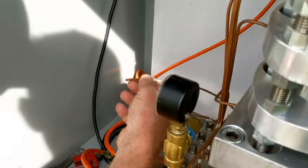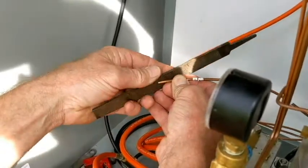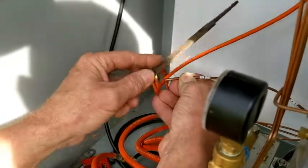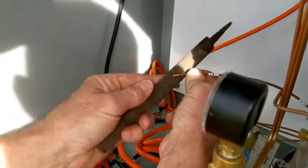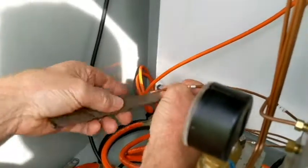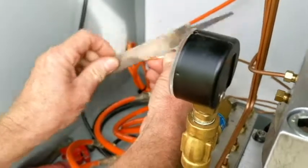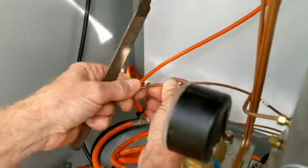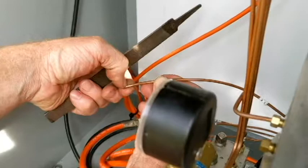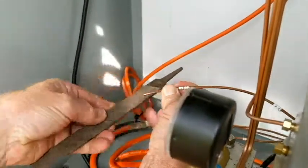Now we've got it cut. We'll just make sure we get any little burrs that we might have on this edge here, so that the ferrule slides on good. You can use a file or sandpaper, something easy — just make sure we don't get anything in the line. We just want to get the edge of it; we don't want to get any farther back, because the ferrule needs a seat in this area here, so we don't want that to be a problem.